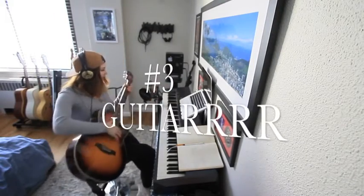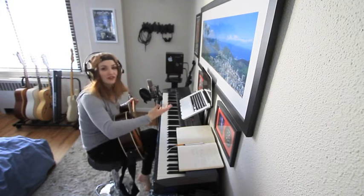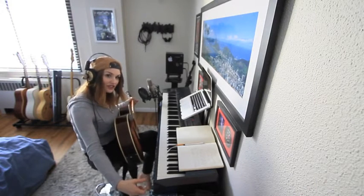Now I'm going to do guitar. There's two different ways: you can plug it in directly to your audio interface, or you can record it as an audio track. I prefer to do it as an audio track because I just like the sound — the full sound of the guitar versus just the plugged-in sound of the guitar.